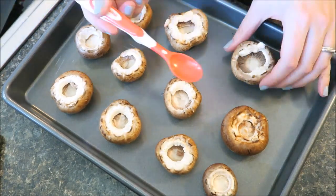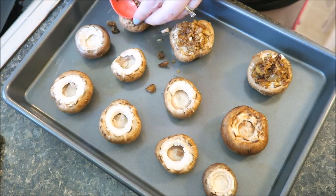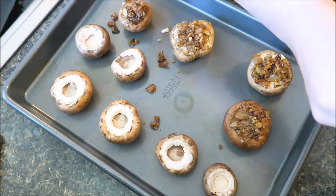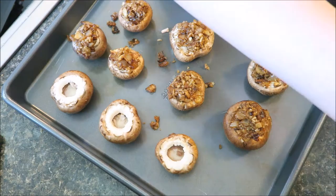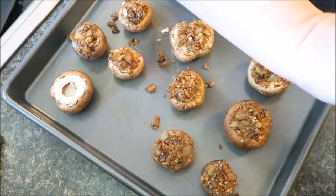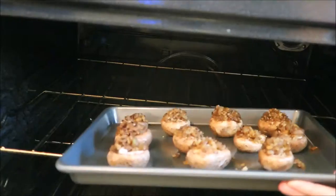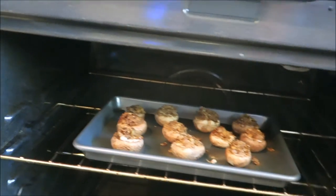Now it's time to stuff the mushrooms — it really helps to have a small spoon. I happen to use my son's baby spoon. Place the mushrooms in the oven for about 12 minutes.